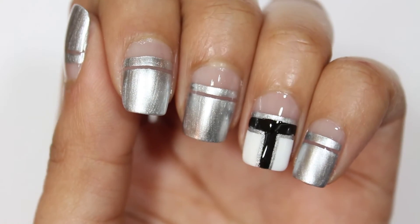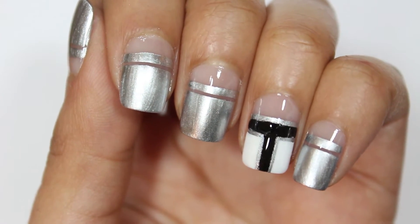Hey guys, it's Diana, and in today's video I'm going to show you how I got this nail art look, so let's get started.